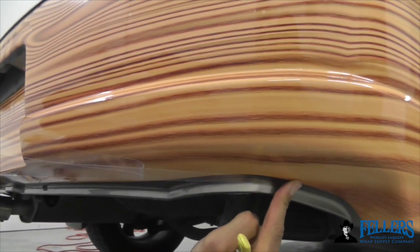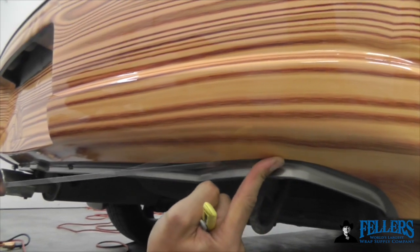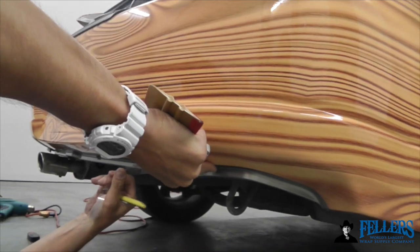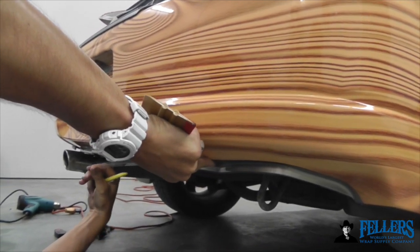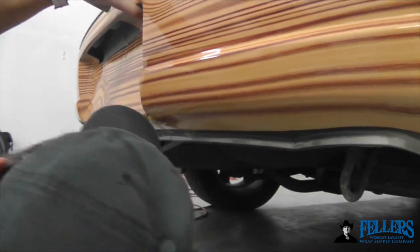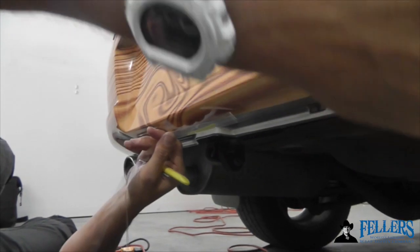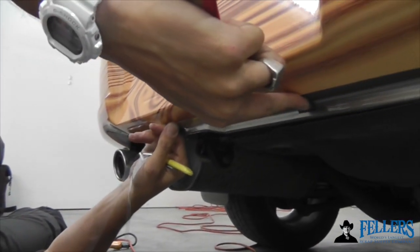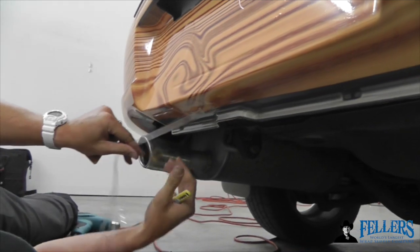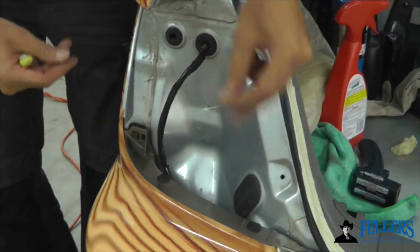Edge Seal comes in very handy for the bottom areas of bumpers — a notoriously difficult area to wrap for long-term durability. Once this area has been applied, simply put half of the Edge Seal on the film and half on the painted surface. This holds the film onto the body long-term because the adhesive side of the Edge Seal is very strong and thin, but it also keeps chemicals from getting underneath the edge, which can compromise it as well. Half on the film and half on the body — it's extremely strong.